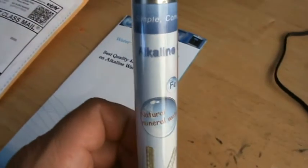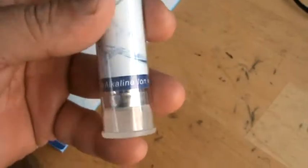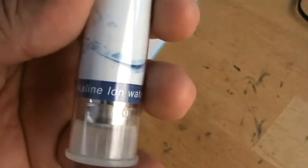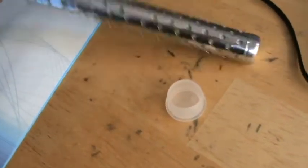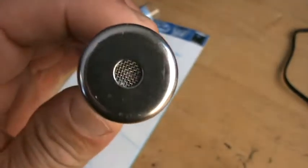Hey YouTubers, I got my hydrogen alkaline water stick in. It comes in this little package. It says natural alkaline ion water pH 8.6. Let's open it up and see what it looks like. I don't know if you can hear that, but it sounds like something inside is shaking around.